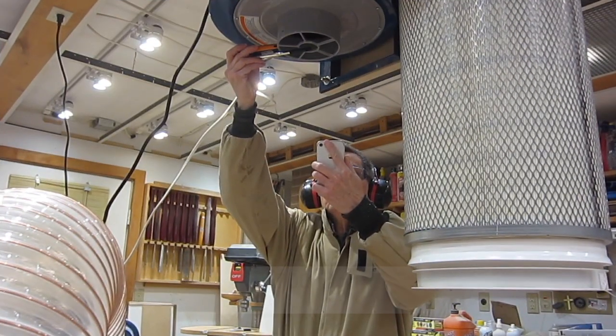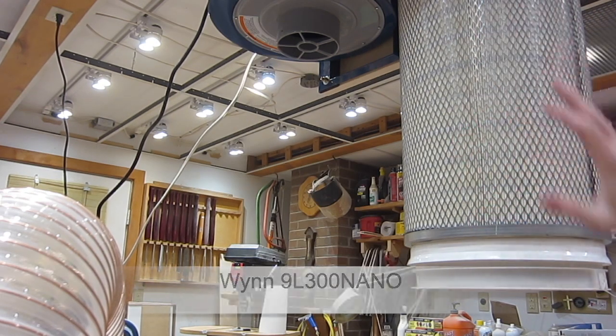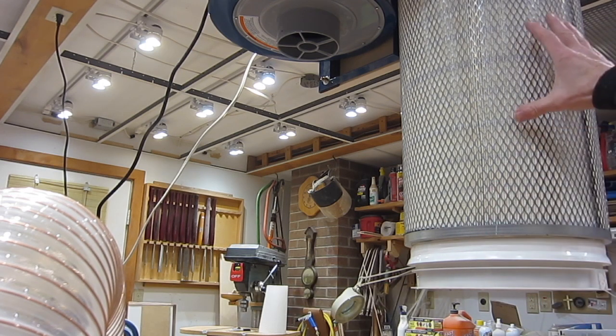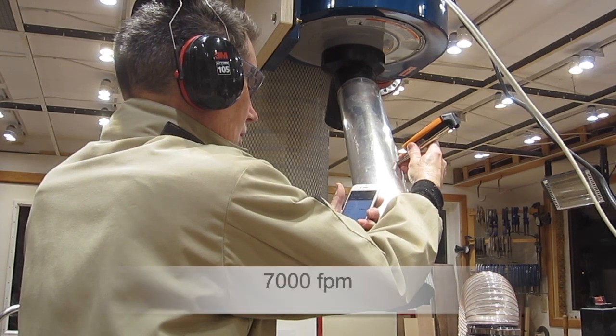With the filter installed and the gamma lid dust pan in place, I'm still getting the same 4,700 feet per minute. This filter has 300 square feet of material for the air to flow through and it's not providing any excess restriction to the airflow. I'm now getting 7,000 feet per minute.